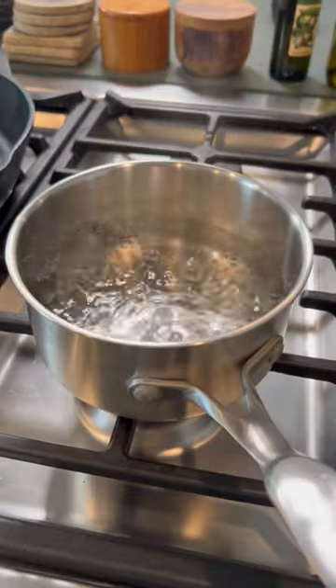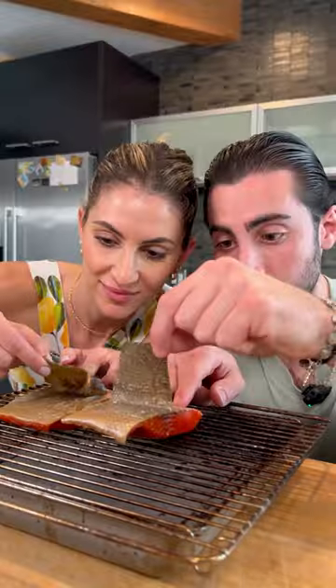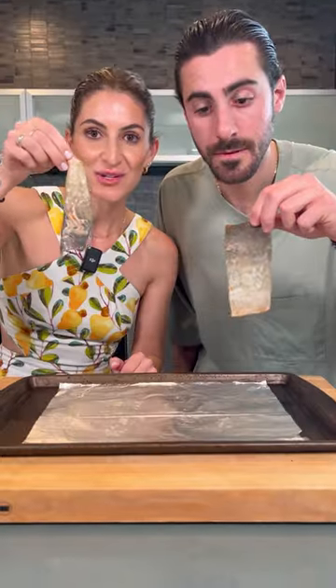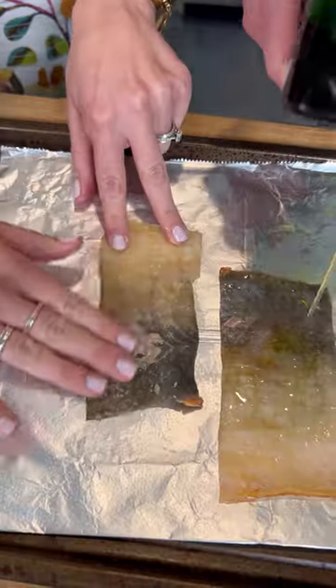Apparently, if you boil water and pour it over salmon, the skin peels off right away. Then you take the skin and put it on a baking tray, and rub olive oil on both sides.